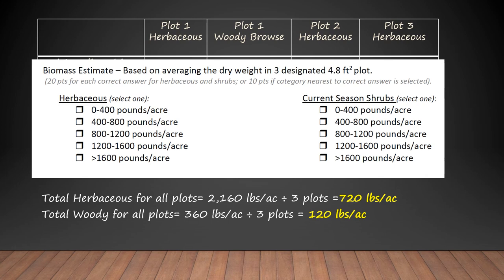Now where does that go on the scorecard? The 720 pounds is what we had in herbaceous biomass, and if you look over on the scorecard for herbaceous biomass, you can see that is in the category of 400 to 800, so that's what we'd mark. The shrubs were 120 pounds per acre, which means we'd mark the lowest level, zero to 400.